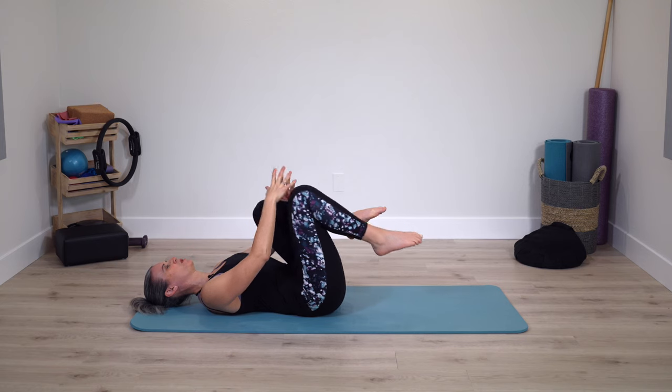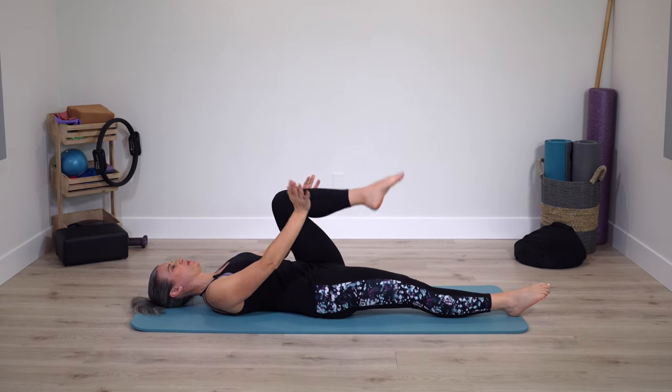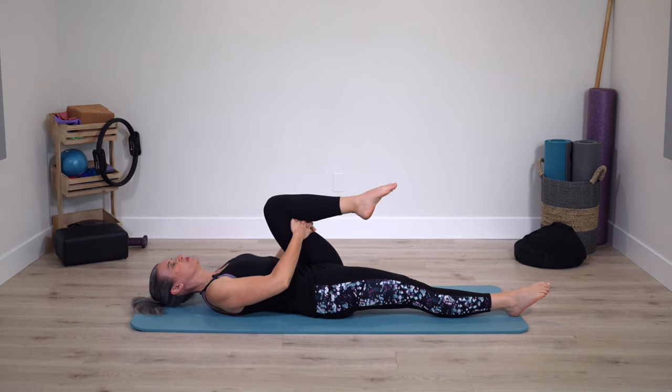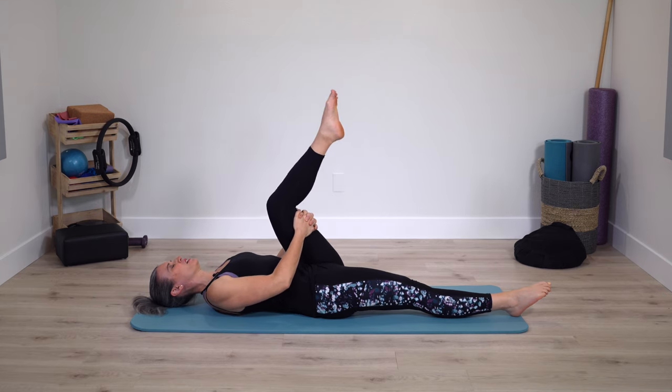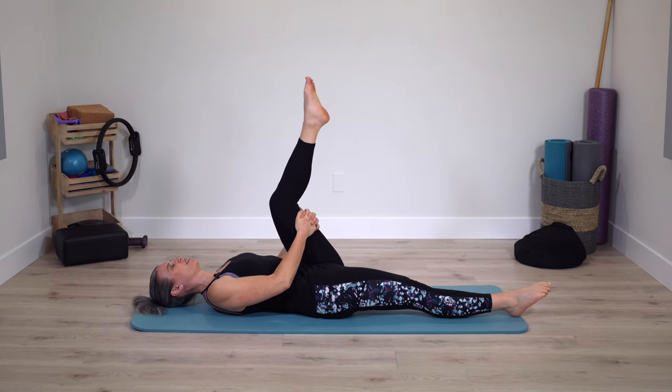On your next breath, take one foot down on the mat — leg bent or leg straight. Grab behind the opposite thigh and start to take your leg up towards the ceiling. Gentle stretch and then bend.